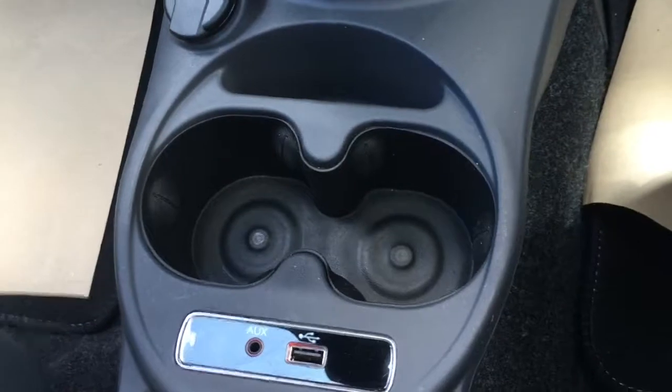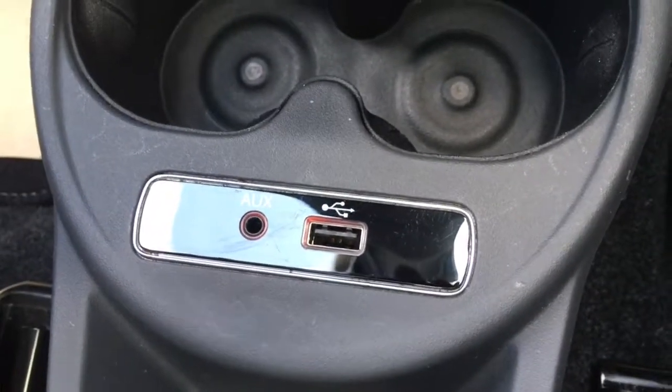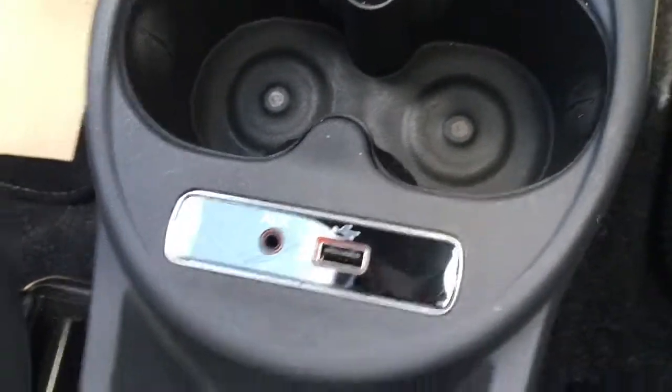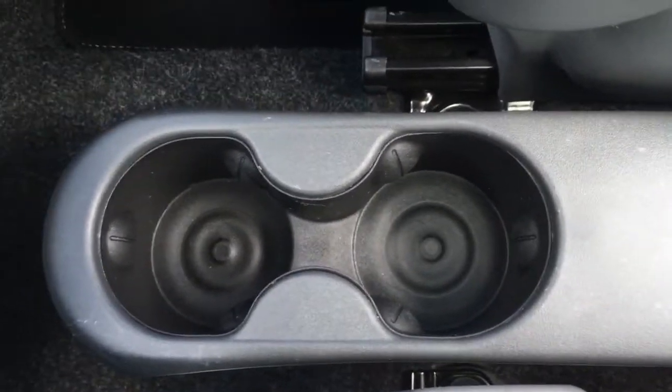Just down here we've got a couple of cup holders, which are always useful. We've got the USB and auxiliary ports there as well, nice and hidden away so you can keep devices and cables out of the way whilst you're driving. We've also got another couple of cup holders here for back seat passengers, which is of course very useful.